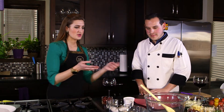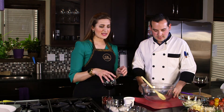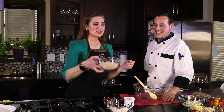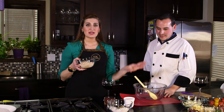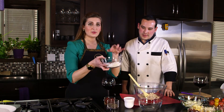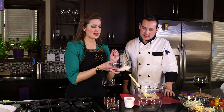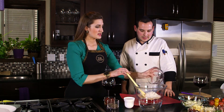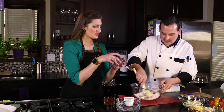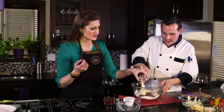We should do the crust first. So for our gluten-free pizza crust, we have almond flour and then a gluten-free flour — a mixture of rice flour and other ingredients — plus salt and pepper. We also have chia seeds, which is a little bit different and gives a nice crunch to the crust. Throw it right in.